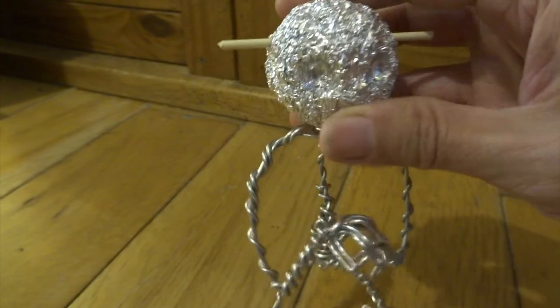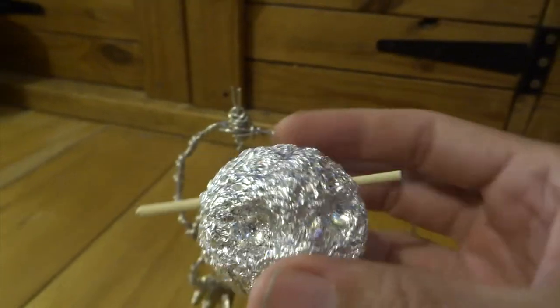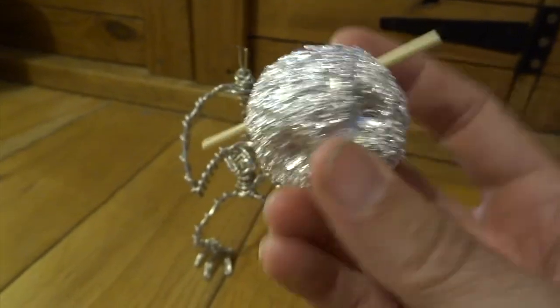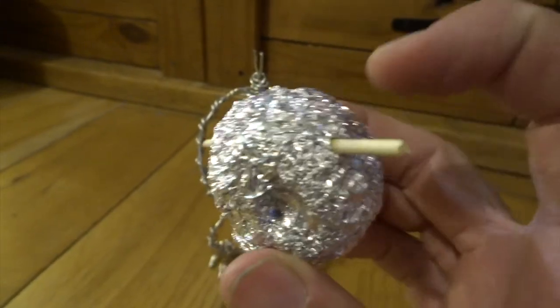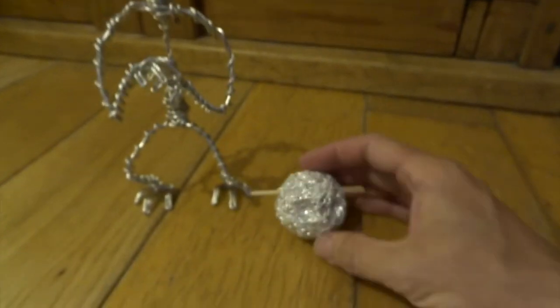For the head, I've just used aluminium foil, and I've just rolled it into a ball. You can see I left those couple of spikes of wire there, made a couple of holes in the bottom of this ball, and I can just slot this on. I've also put this bamboo skewer through his head.